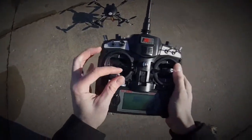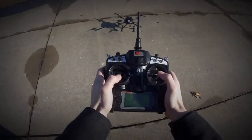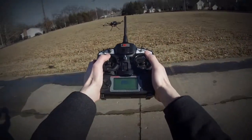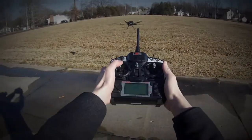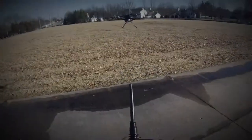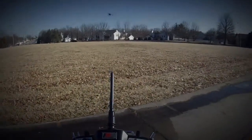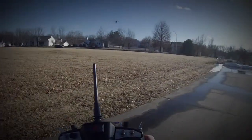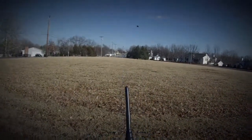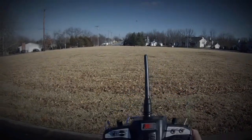FailSafe is off. We're going to push the sticks together to start it and give it some throttle. All I did was give it throttle up. It'll float around and fly around a little bit — this is in GPS mode. We're just going to do a couple of circles here and bring it back.